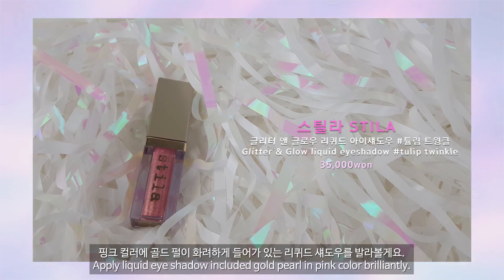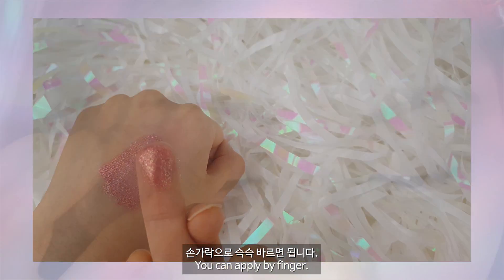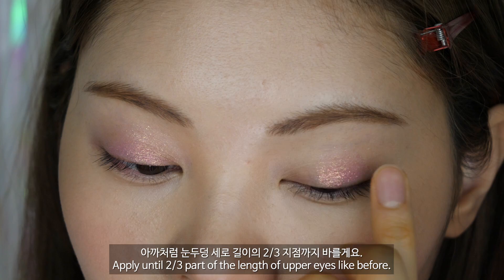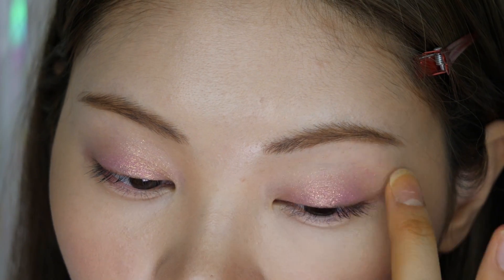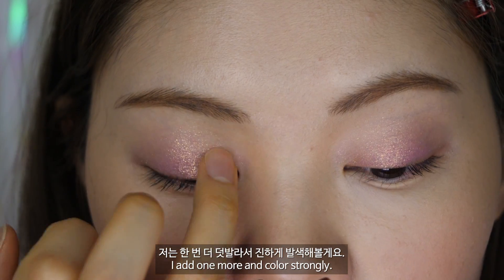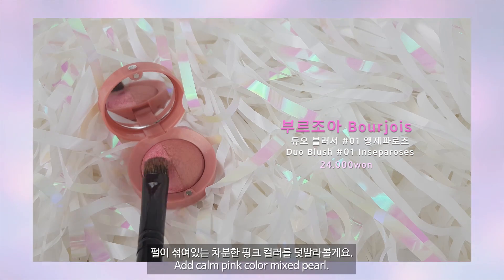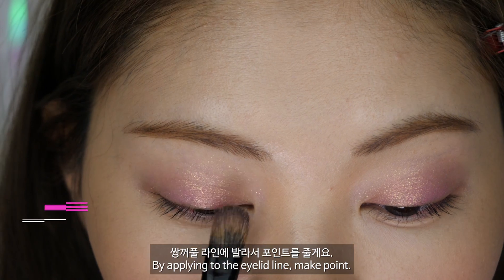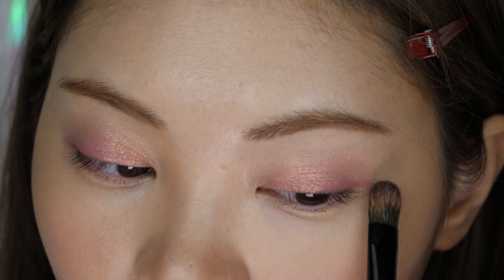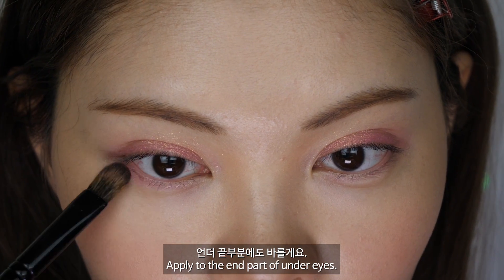핑크 컬러에 골드 펄이 화려하게 들어가 있는 리퀴드 섀도우를 발라볼게요. 손가락으로 쓱쓱 바르면 됩니다. 눈두덩 전체에, 세로 길이의 3분의 2 지점까지 바를게요. 핑크 컬러가 부담스러우신 분은 소량만 얇고 넓게 펴바르시면 돼요. 저는 한 번 더 덧발라서 진하게 발색해볼게요. 펄이 섞여있는 차분한 핑크 컬러를 쌍꺼풀 라인에 발라서 포인트를 줄게요. 블러셔 제품이라 발색이 많이 진하지는 않아요. 눈 길이보다 길게 발라주시면 눈이 길어보여요. 언더 끝부분에도 바를게요.